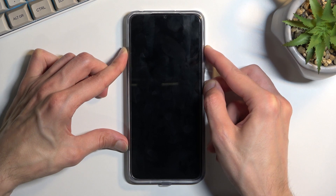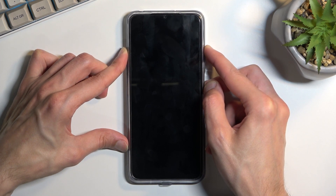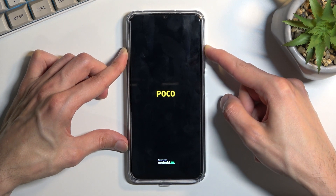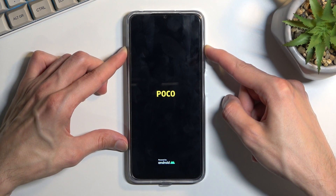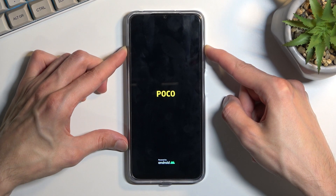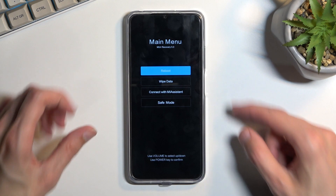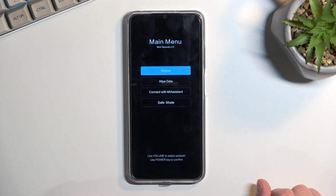Once you see the POCO logo on the screen — right about now, there we go — let go of the power key but keep holding volume up. This will take us to the recovery mode.